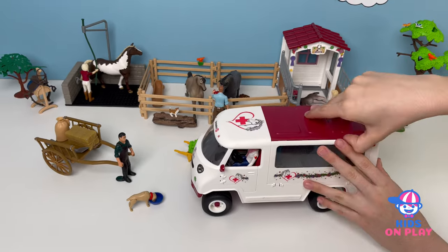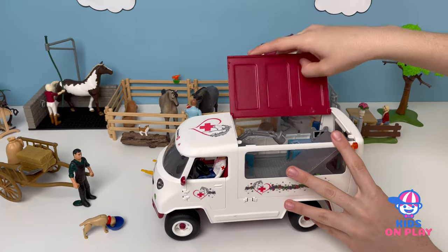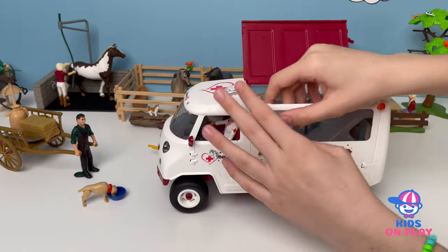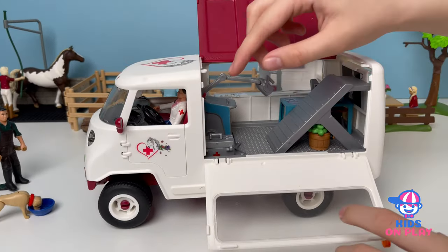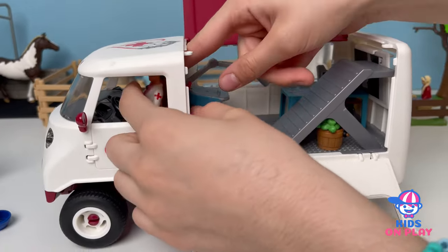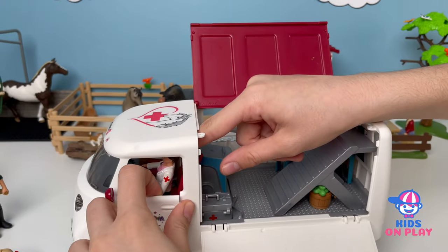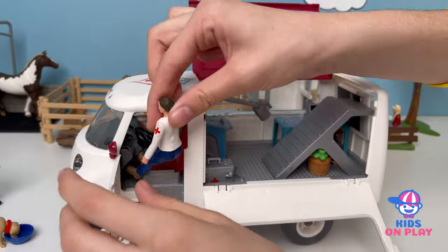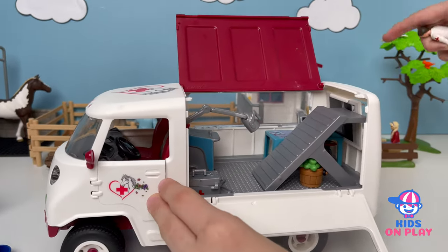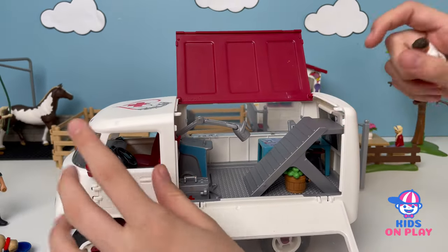First we're going to be opening this up, opening the top and the side over here. And this looks kind of messy, so we're going to pick out this vet over here. Open the door, take her out so she can prepare while the other vet at the horse over there can look at the horse a bit, just check it out.